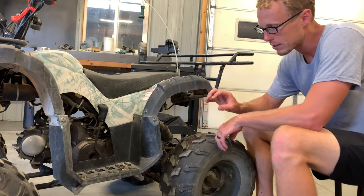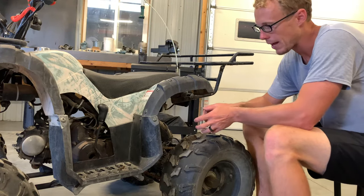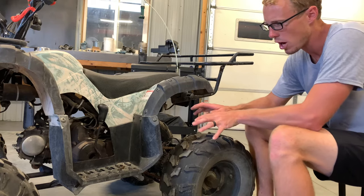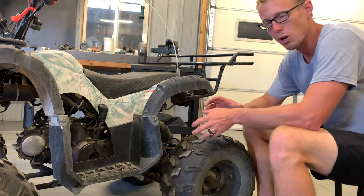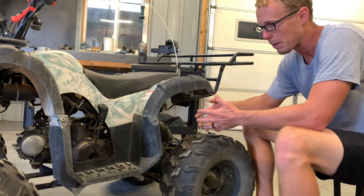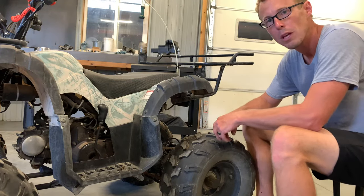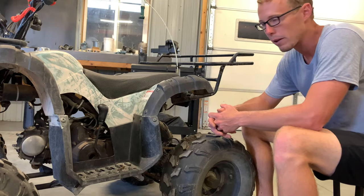I'll show you where that is, what that component does, and where to get that starter relay. I'm going to show you how to replace it — quick, super easy job, very inexpensive part. If anything goes wrong with your starting system, you want this to be the issue because it's that easy and that cheap. I think I paid ten dollars for this part.